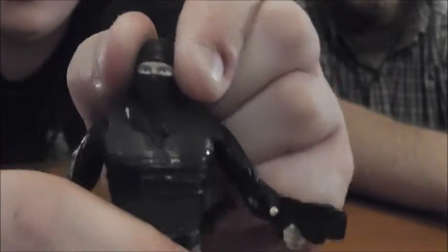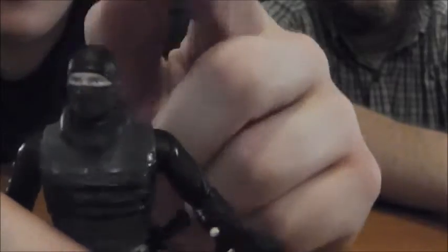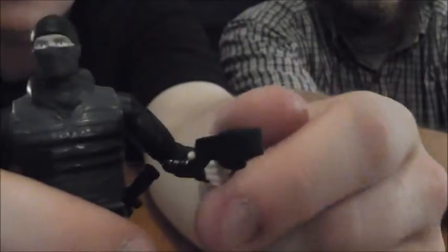There's no cut or swivel at the elbow, but I'd rather have it at the wrist so I can do more with the weapons. At the head, it doesn't really go up and down — instead it goes left or right, and I don't think it comes off nearly as easily as the Turtles' heads, in case you're wondering.